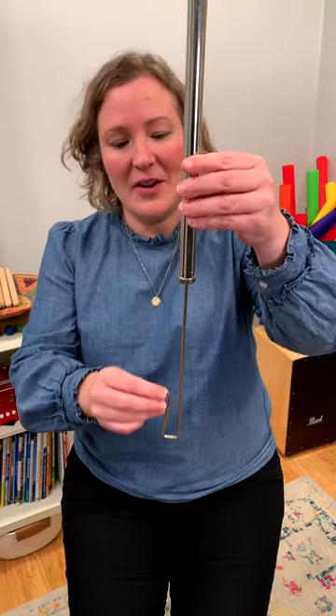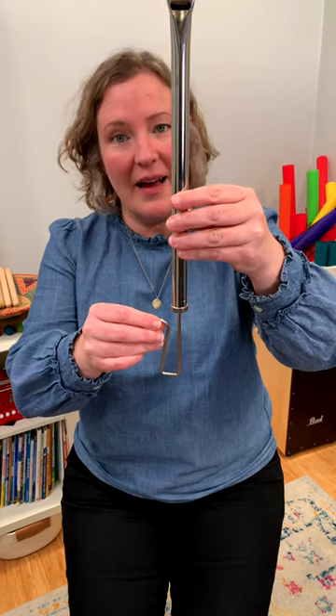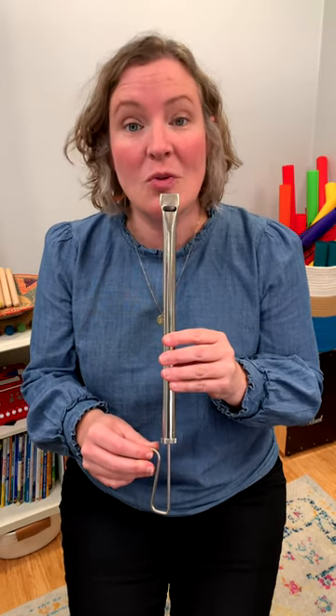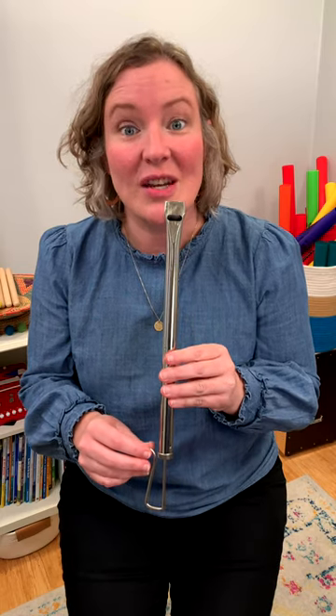First, you want to figure out where is that middle point of your slide and get it to there. And then when you blow, pretend that you're blowing out a candle — just a nice, gentle airstream.